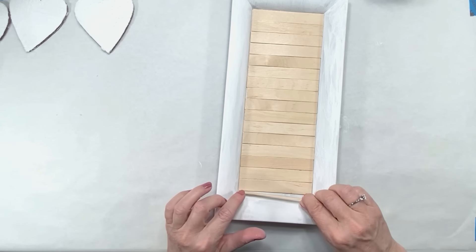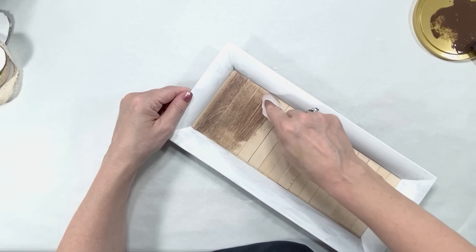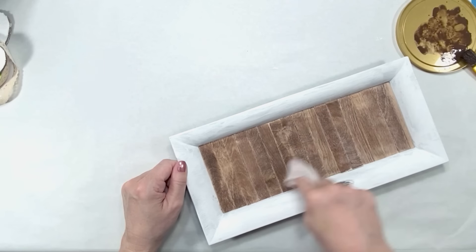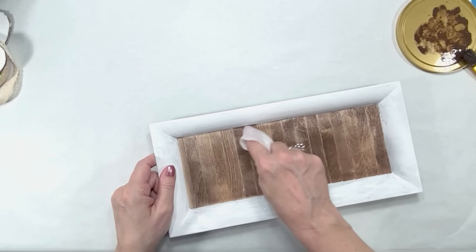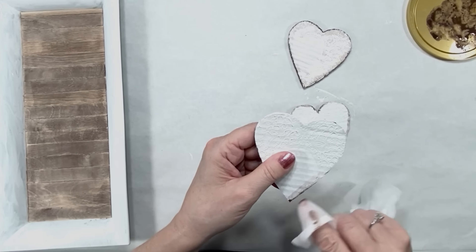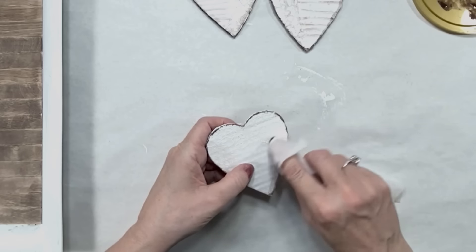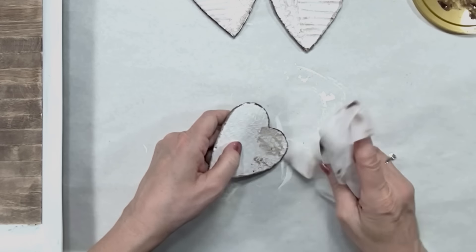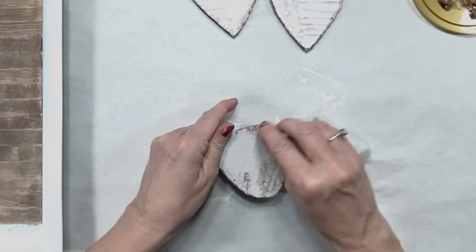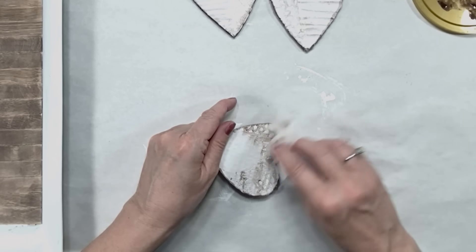If you use medium-sized craft sticks you will have to cut a little tiny piece to fit in at the bottom if you're using a Dollar Tree tray — we don't get quite a perfect fit but it comes out really nice anyway. Now I'm using a baby wipe and some burnt umber paint by Apple Barrel, using it as a stain to stain that wood and also to antique these hearts. My goal here is to bring out the designs of the lace — I put a little bit of paint on top and then use the wet baby wipe to rub it off, and also lightly brush over those lines to bring out those serrated lines.